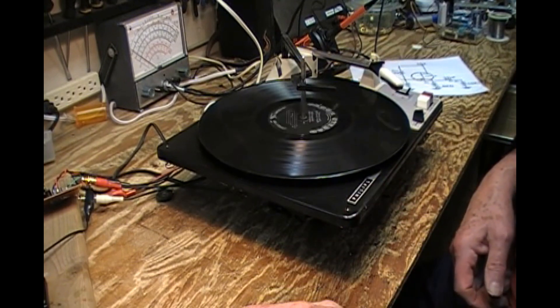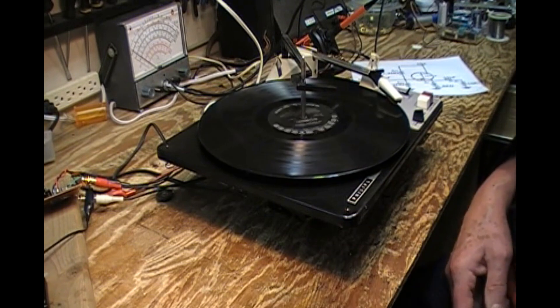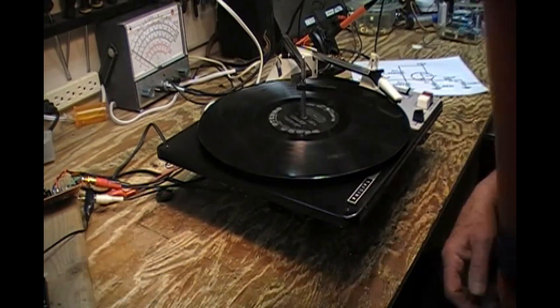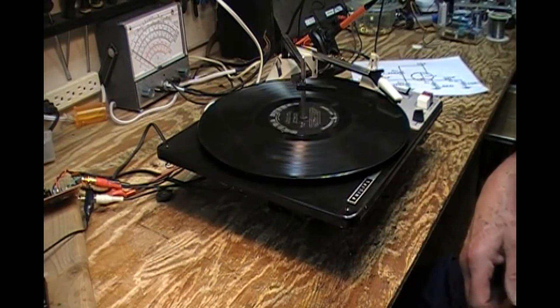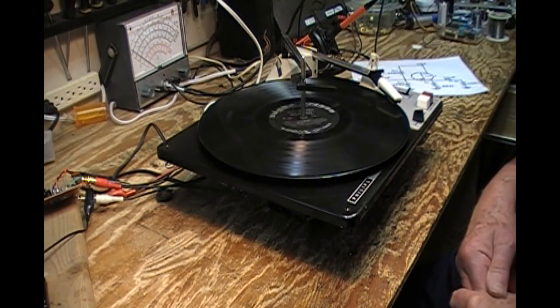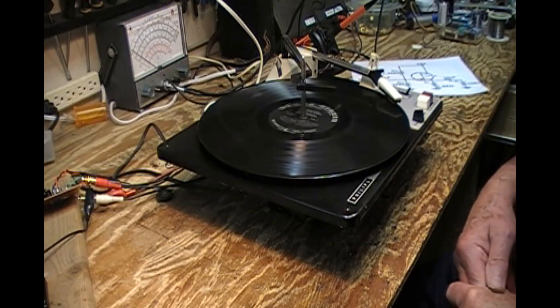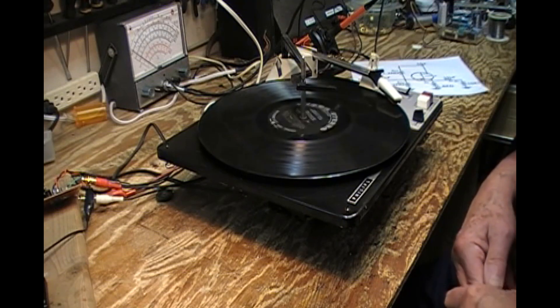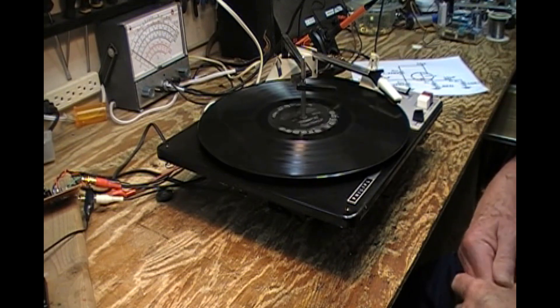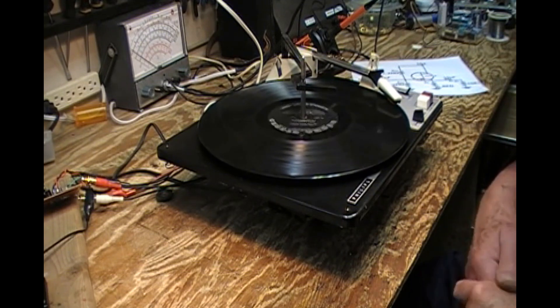Now it works. There's a bit of a thump you might have heard. The fidelity is pretty good, bass is good and strong, the upper mids are a little strident. If I was building this into something for regular use, I might try and adjust that, or maybe abandon this circuit altogether.